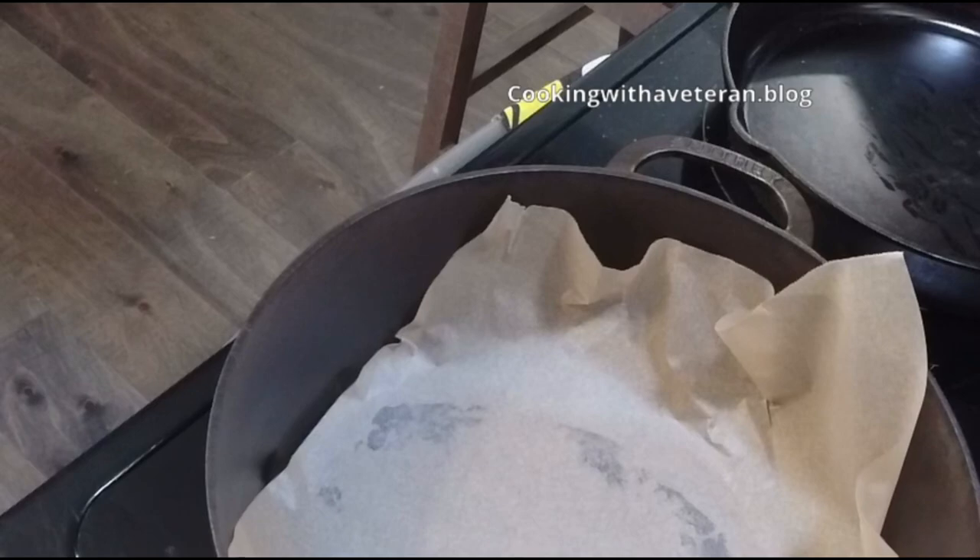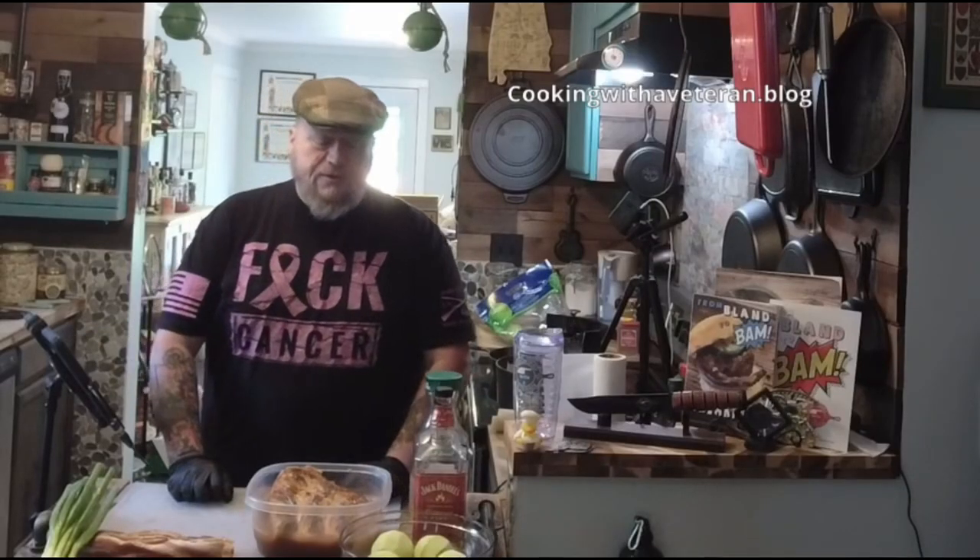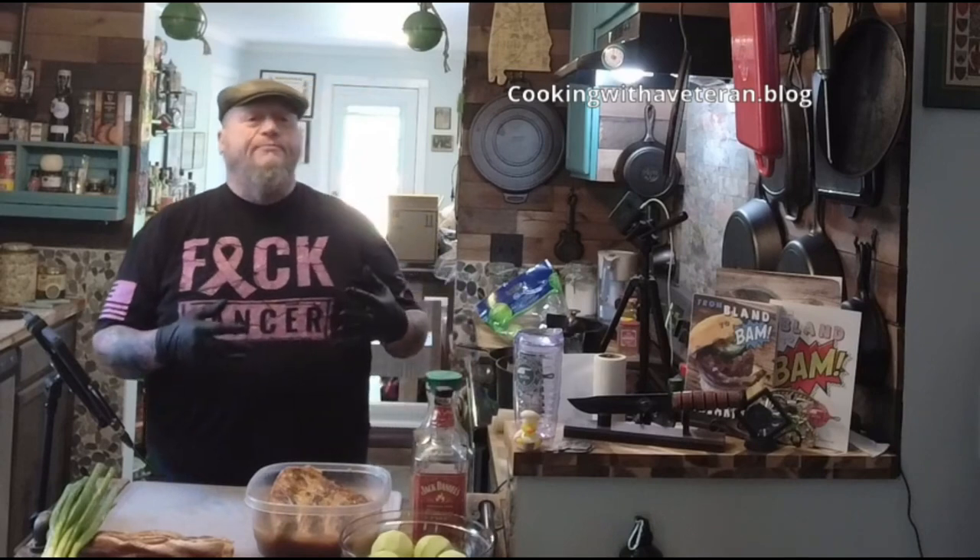Welcome back to Cooking with the Veterans. If this is your first time watching, welcome — I'm your host Dave Rogers.